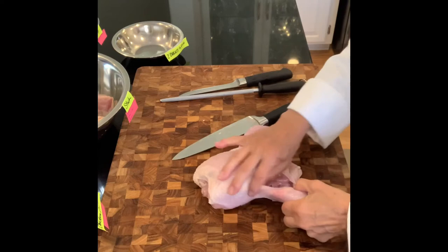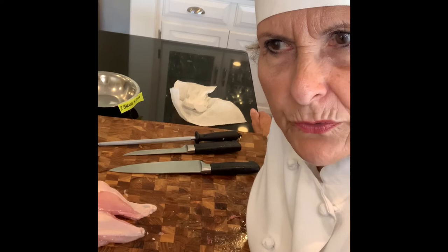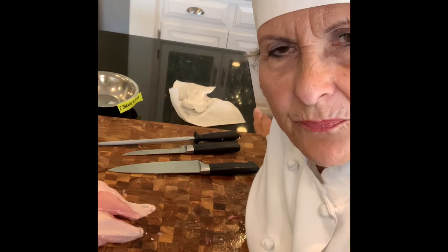Chef, I finished butchering the two chickens, which I enjoyed doing. I didn't do a very good job necessarily. I think the second one didn't go as well as the first one because the first one I was really following your video. The second one I tried to go from memory and it wasn't as accurate.